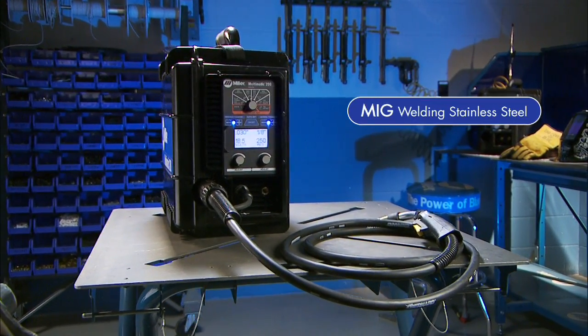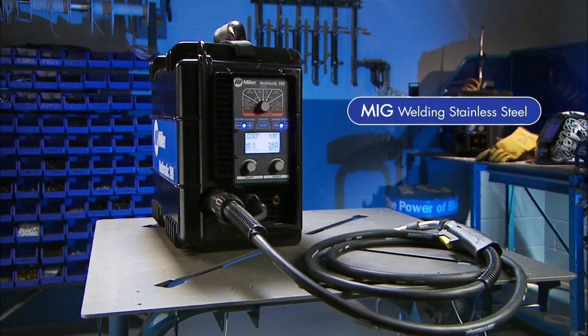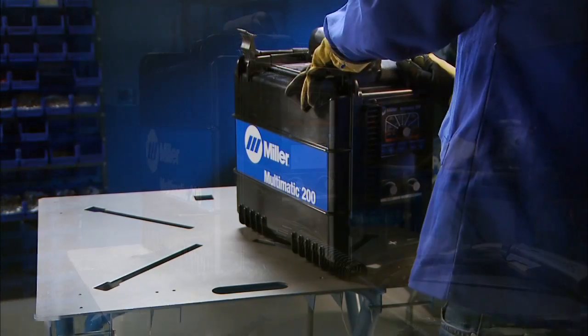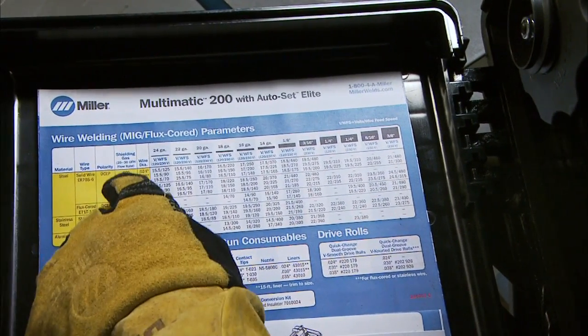Now let's set up the Multimatic 200 for the MIG process using tri-mix gas to weld stainless steel. A parameter chart and setup guide are inside the side door if you have setup questions.